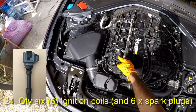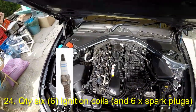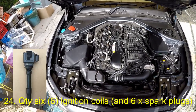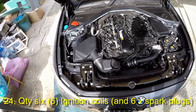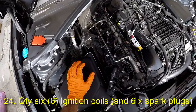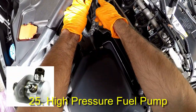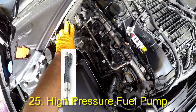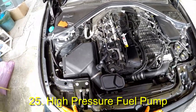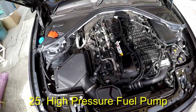Here we see the ignition coils — there are of course 6 of them and they connect to the spark plugs. An ignition coil transforms the battery's voltage to the thousands of volts needed to create an electric spark in the spark plugs to ignite the fuel. Sluggish acceleration and misfires are symptoms of a worn coil. In the back we can see the high pressure fuel pump, which delivers fuel to the 6 fuel injectors via the fuel rail. There is also a low pressure fuel pump, fuel filter, and fuel level sensor assembly in the fuel tank in the back.